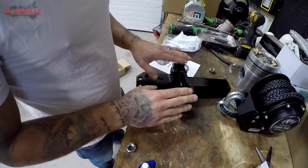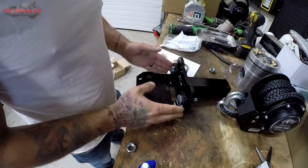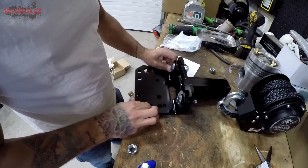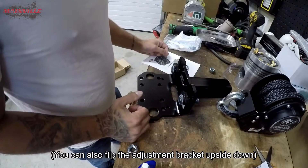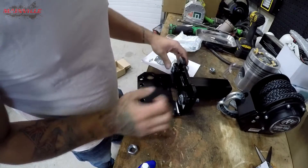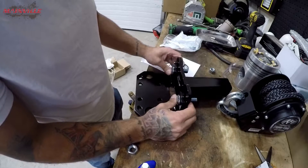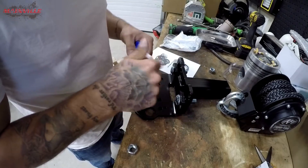So it looks like we have this implement that goes into your receiver, a bracket that goes up to it, and you can adjust it in height up and down with these two bolts in this slot. I think I'm just going to wing it and see how it fits. I kind of like where it's sitting right now — I can go higher and lower, this is kind of like the middle point. A little bit of blue Loctite so this thing doesn't rattle apart.